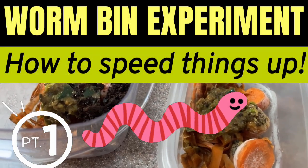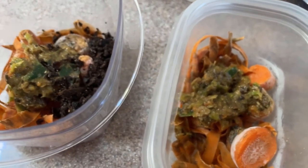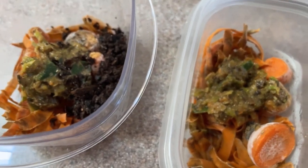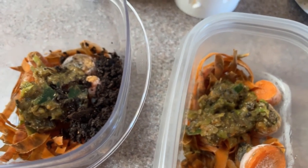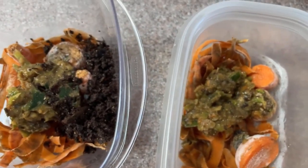Hi everyone, it's Sandra. It's September 3rd and I'm starting a new experiment today. You're looking at two containers that contain exactly the same weight of carrot peel and carrot ends, and they also contain exactly the same weight of some of my food-processed food scraps that contain egg grit, but you can see there's one difference.